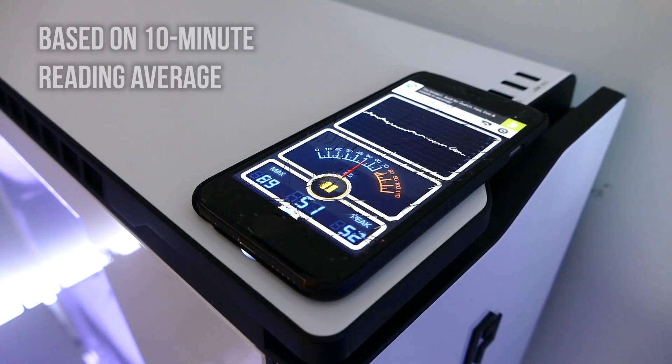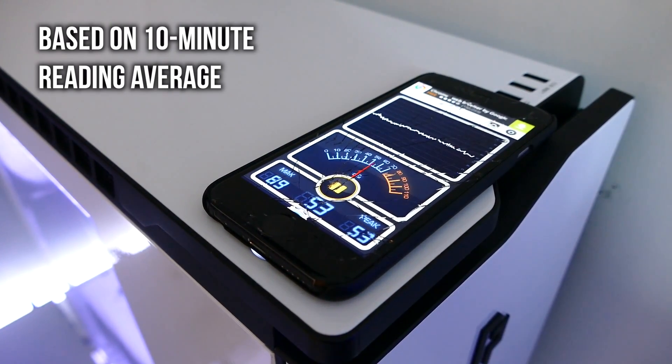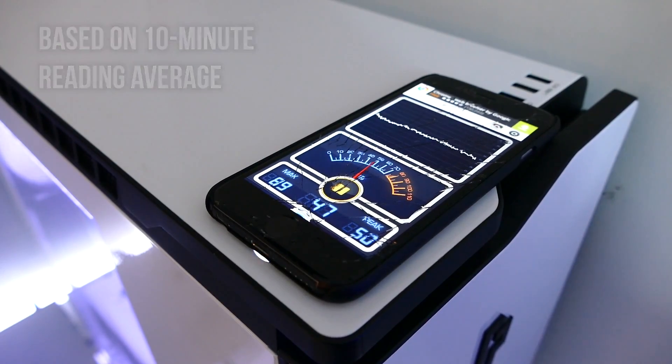Before we start, I just want to say I have the NZXT H440 case — it already comes pre-installed with sound dampening foam on the inside, and my PC really isn't that loud to begin with. I did a quick reading using an app on my iPhone — not too reliable — but the app judged we're getting around 48 to 49 decibels, so we're gonna see how much lower we can make that number after we apply the foam.